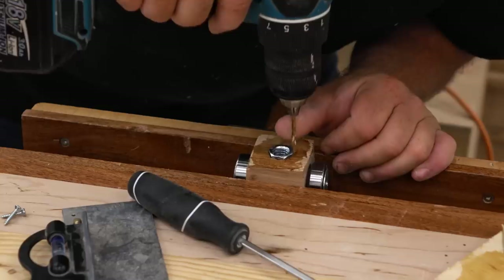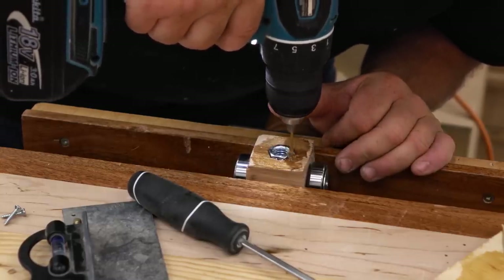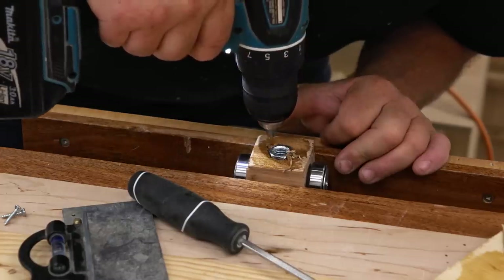Epoxy will probably hold this in forevermore, but I don't want to take the chance. I'm going to drive a couple of screws in as well, and that way, for sure, it's never going to come out.